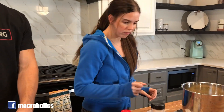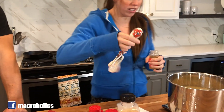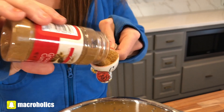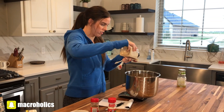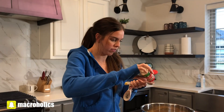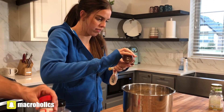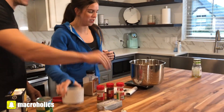Next we're going to add our spices. We're going to need two tablespoons of ground cumin — which sounds like a lot but it doesn't come out too strong — one tablespoon of garlic powder, then switching to teaspoons: one teaspoon of onion powder and one teaspoon of chili powder.